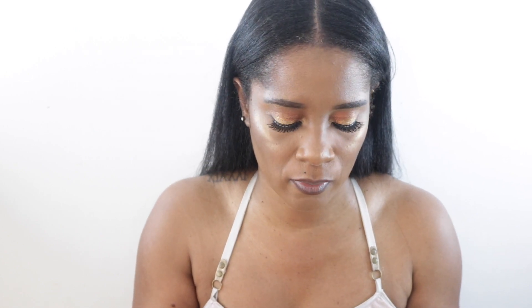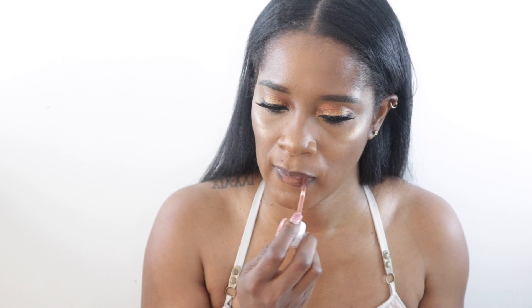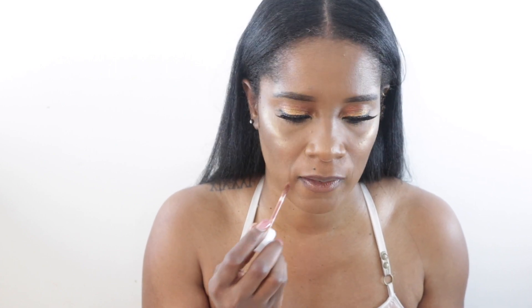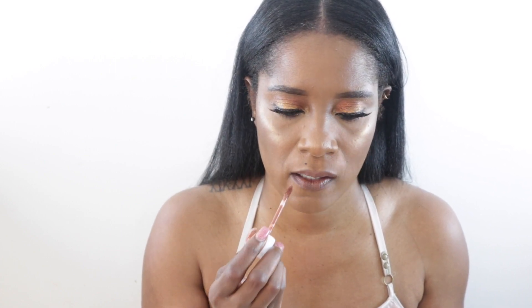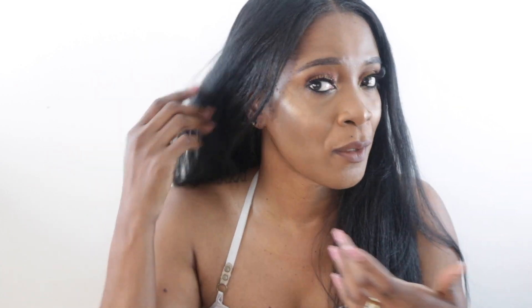To finish up with my lips, I went in with True Brown K from Kylie Jenner and I'm just going to use my Dose of Colors Cork. So this is my finished makeup look. For the powder, I ended up with pretty much a bronzing and/or contour powder.